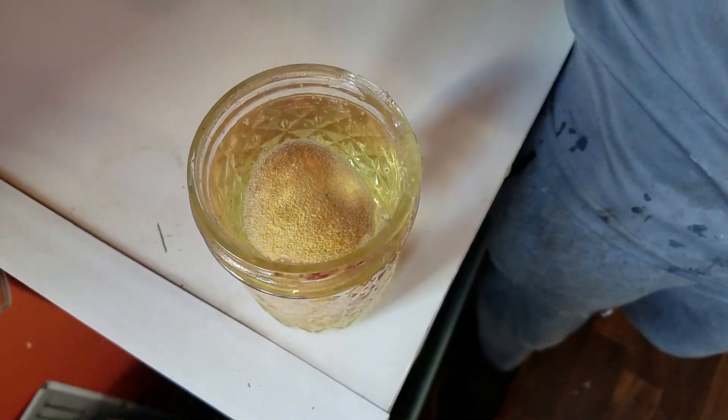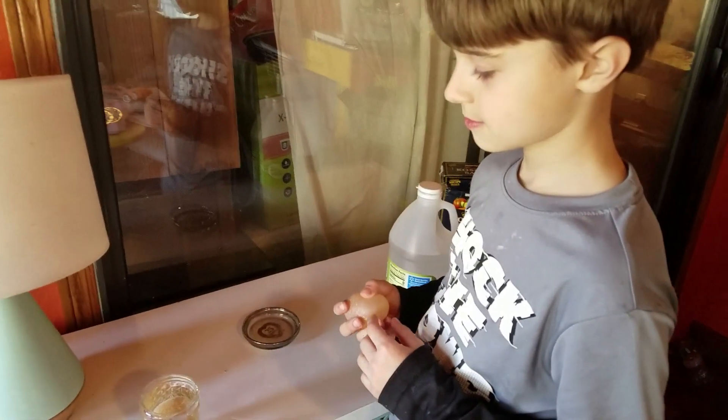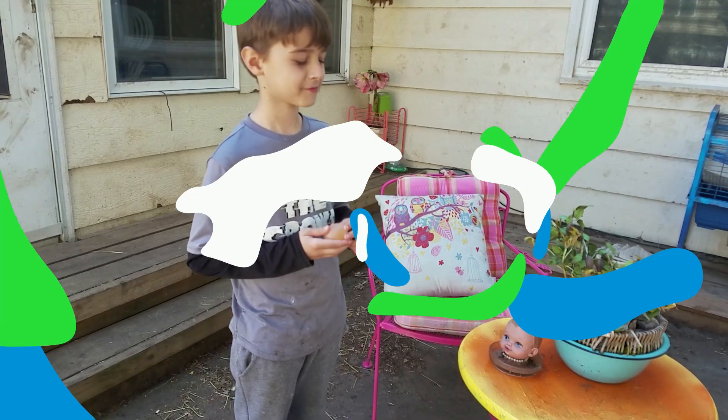So let that set for two days — 48 hours. So if we break that, it'll actually still crack. Should we see how much it takes to crack it? Yes. Let's go outside and see what happens.